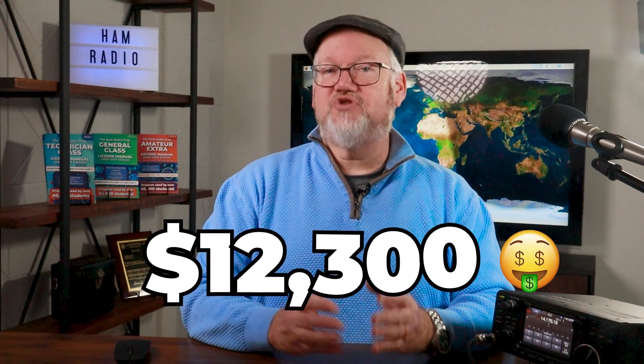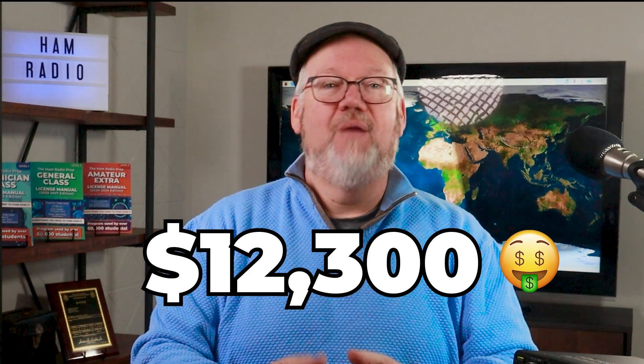A new Flex 6600 with the Power Genius amplifier will cost you around $12,300.